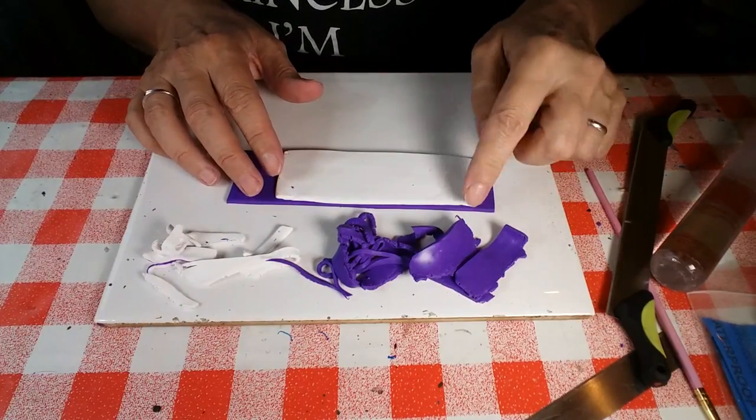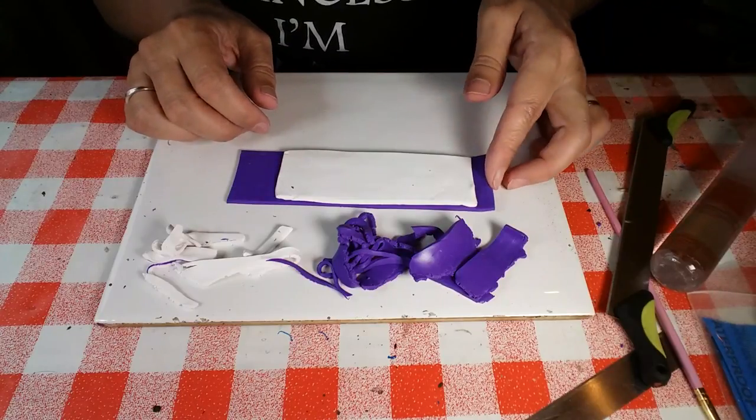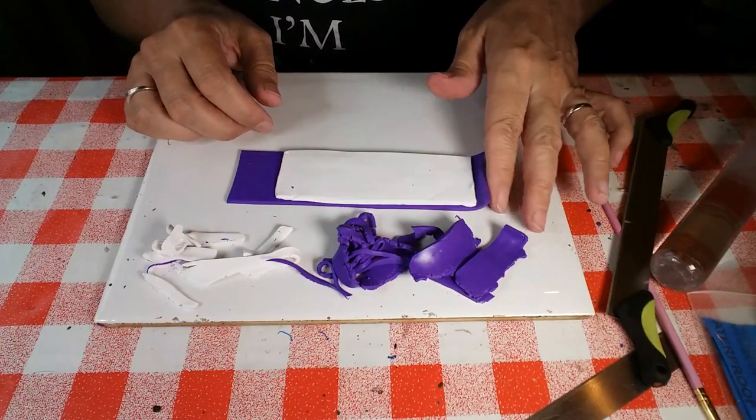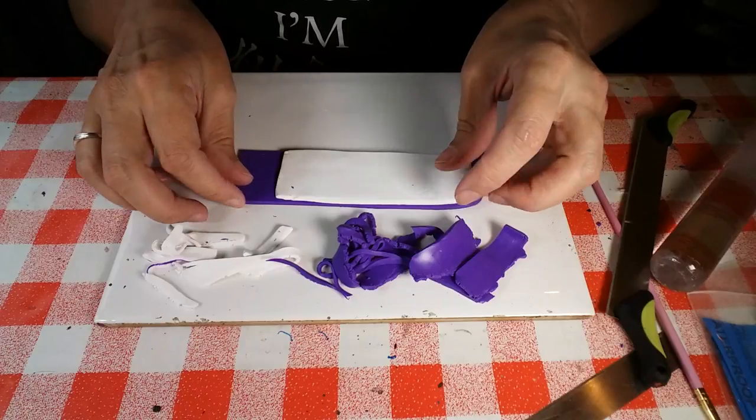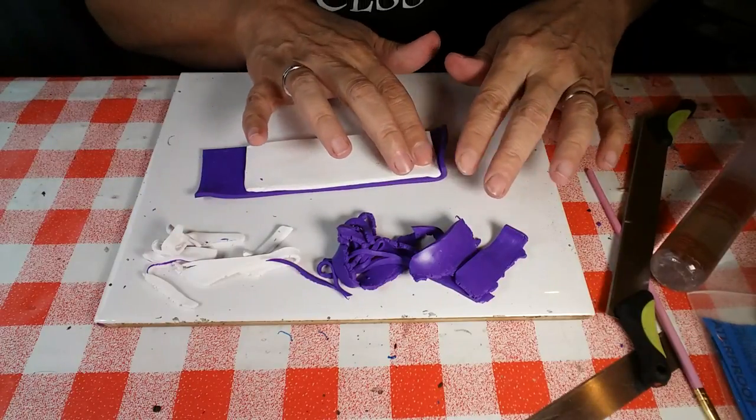People often say to me, how much clay will I need to cover an object? And I think, well, how big is the jar? I don't know - it's a case of judging by the size of what you need to cover.